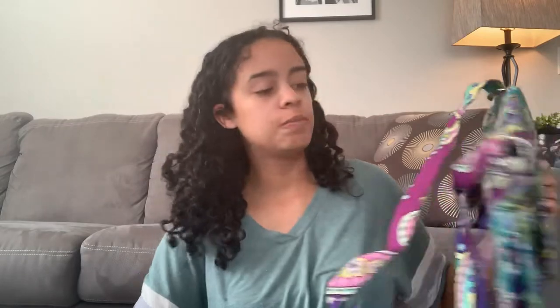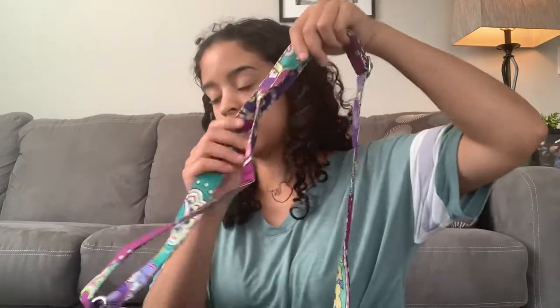Now we're going to move on to the new style. While it's empty I'll go ahead and show you the features. On the old style, the trim comes right down the middle of the flap and does not continue on the body, just on the flap. Whereas on the new style, the trim makes an appearance on the front flap but also continues underneath the flap. We still have the adjustable crossbody strap — it is a little bit wider than the old style.